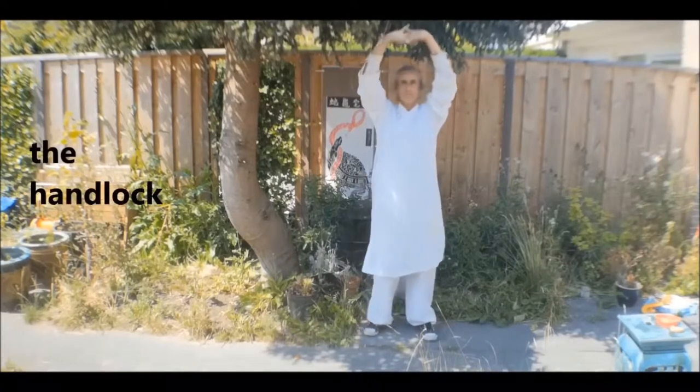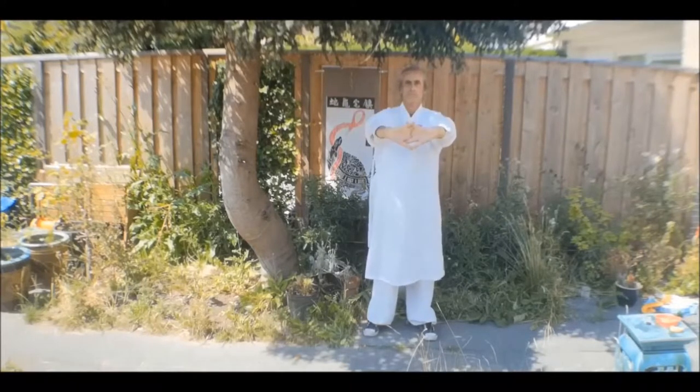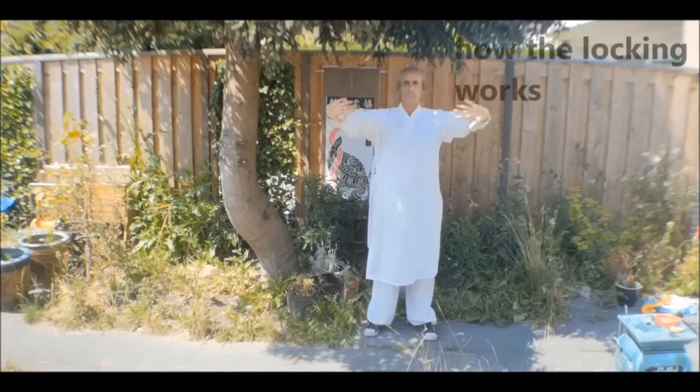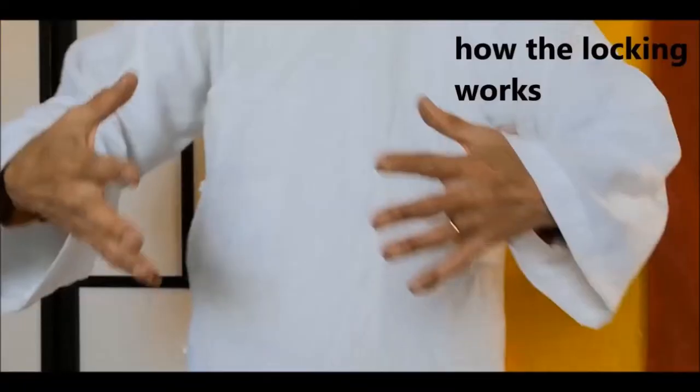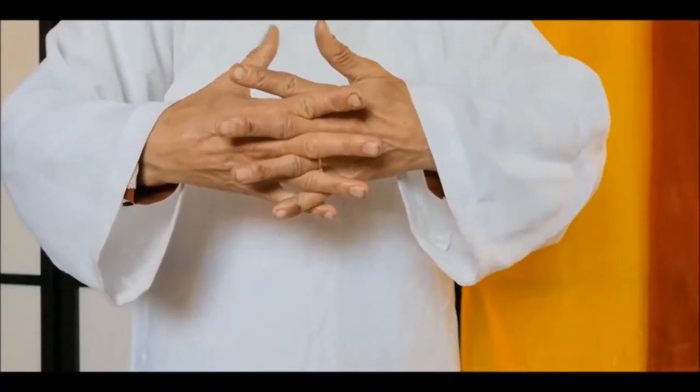In a similar way, the ends of the channels are connected with microcollaterals, and the muscle channels also have microcollaterals. These microcollaterals ensure that there are also other kinds of circulations. The stretching helps to develop the openness of the microcollaterals.